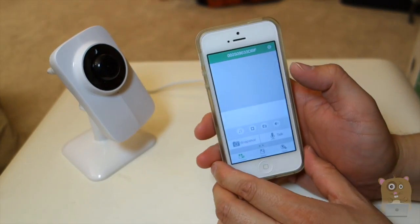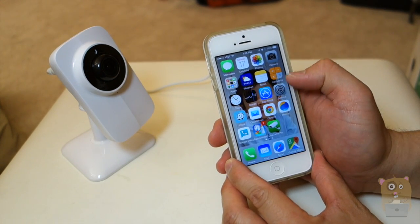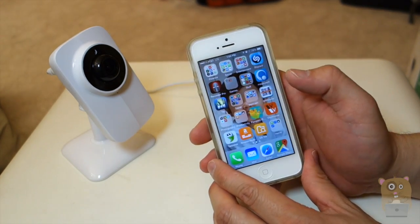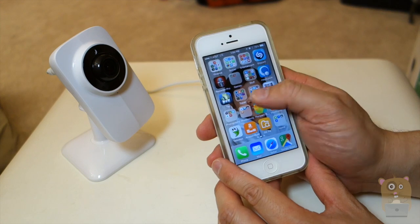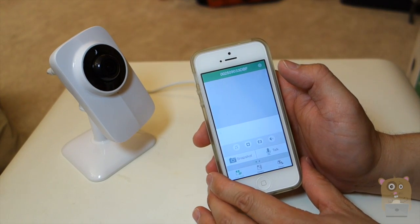The setup is very easy. The next thing I'm going to demonstrate is turning off Wi-Fi so that I'm connecting over a cellular network. This is just to demonstrate that I can be anywhere with internet access — at work, at the mall, at a friend's place — and I can still access this smart baby monitor.